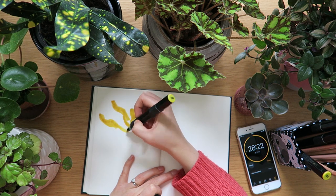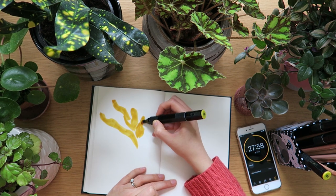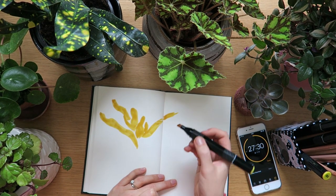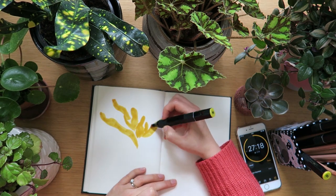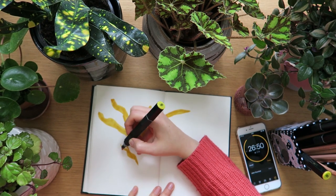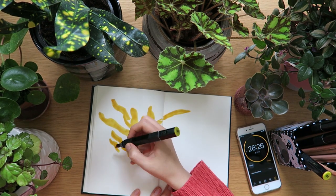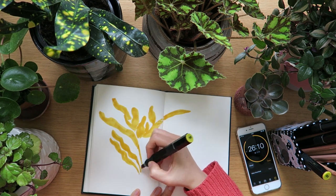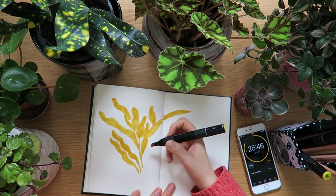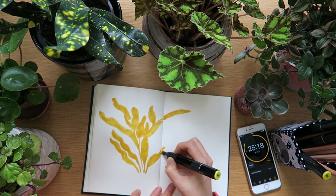So yes, this footage is sped up. I started off by drawing this plant — it's actually green with yellow dots all over it, which looks really funky. I got it for £3 from Morrison's, which is a supermarket in the UK. I decided to try it with a yellow pen first, thinking I could go back over it with green, but you'll see a little bit later that I don't think I put enough green over the top.